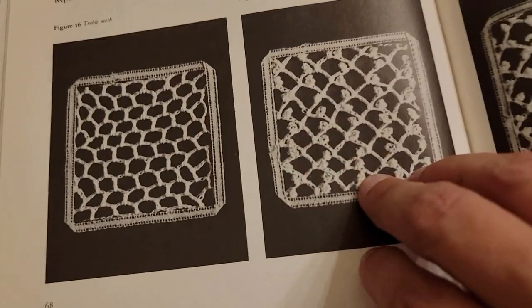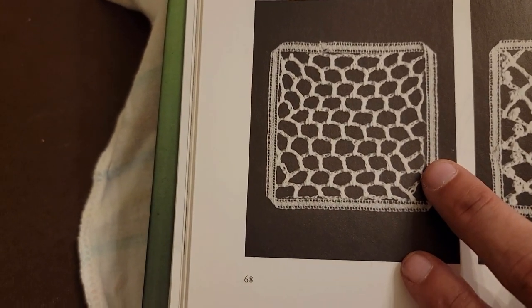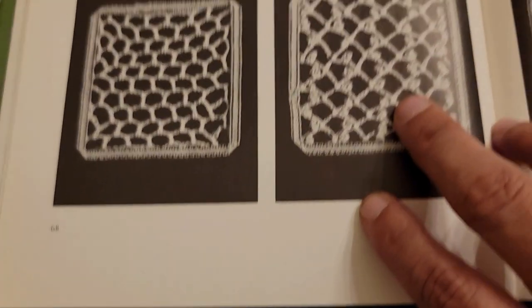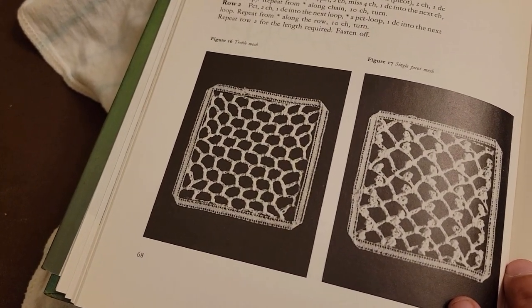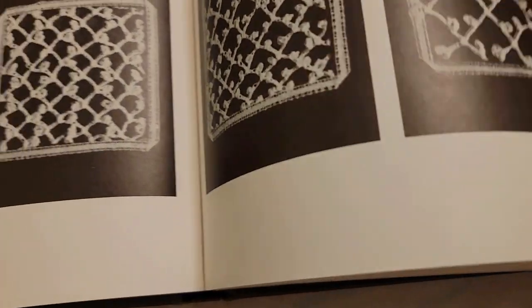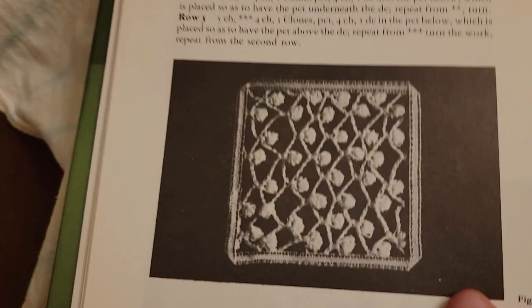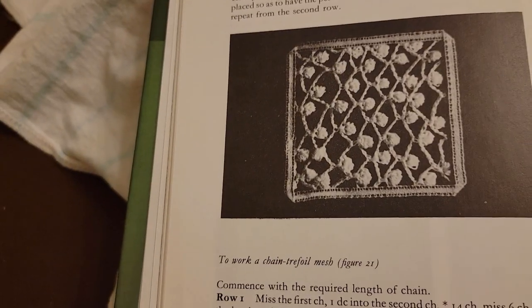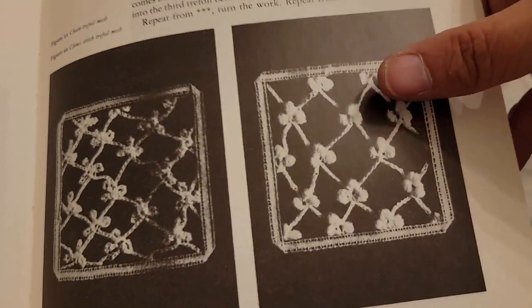So these are my options for joining. This is called the treble mesh, which means double crochet mesh in American terms. This is a single picot mesh. This is a double point mesh and a diamond mesh with picot — these are all joining stitches I can use. This is the traditional clone stitch mesh, and this is the one I learned from Moira Trainor. Here is a chain trefoil mesh and a clone stitch trefoil mesh — we learned this one too from Moira.